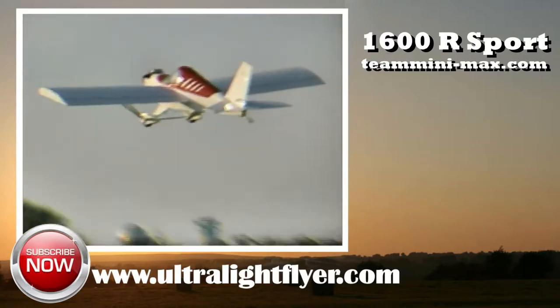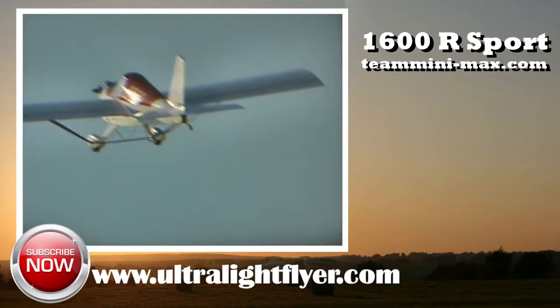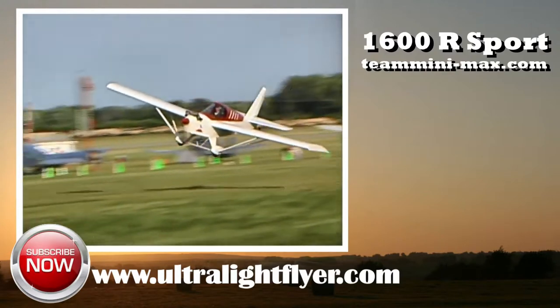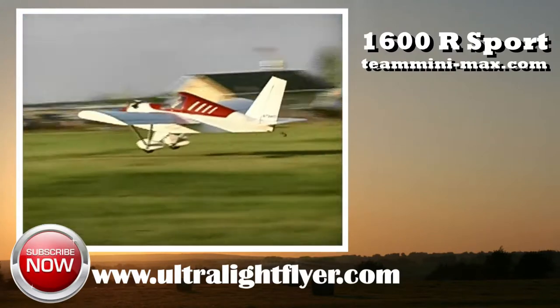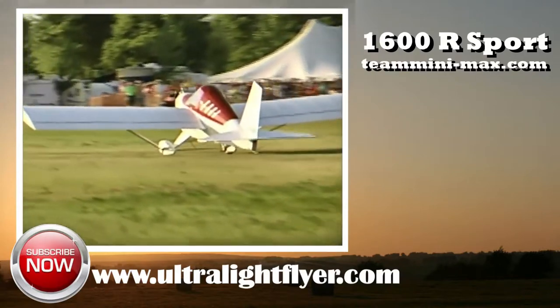Looking down here I can see the starter motor and the battery, so this is an electric start. It has both an electric start and a pull start, so you can start it both ways. If you land in a field and your battery goes dead, you've got a way to get it going and fly back home. Pretty cool to have both.